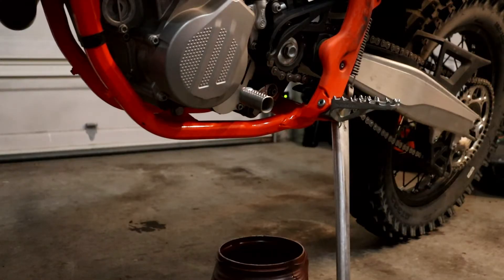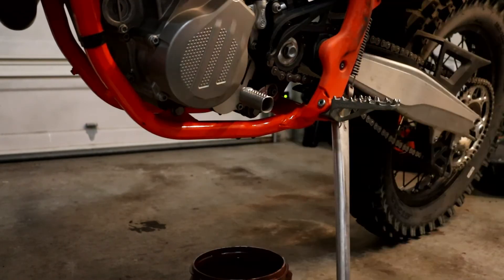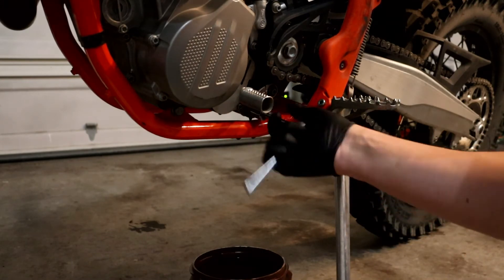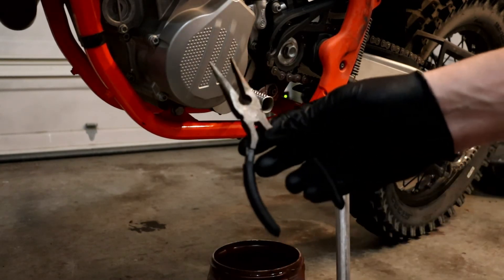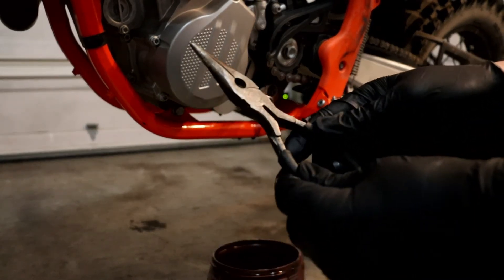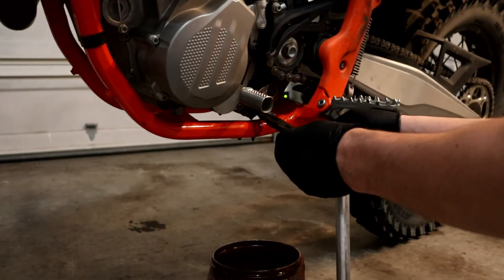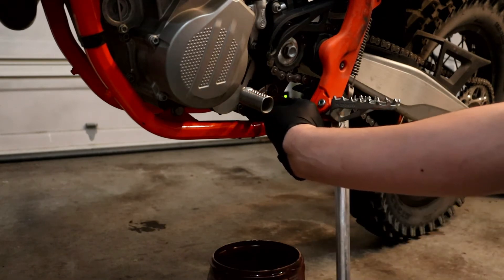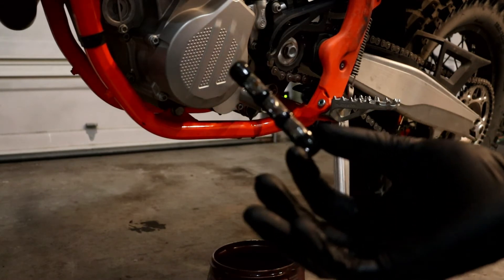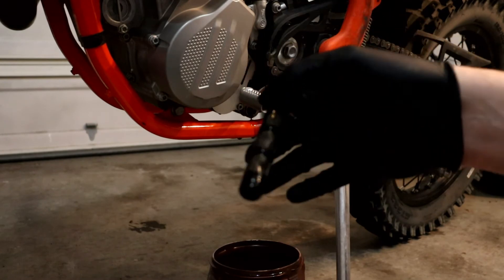Now you can take out oil plug number two with the short screen on the bottom of the engine. Take out oil plug number three — this one will also have an O-ring and a larger filter screen. I use a pair of needle nose pliers to go in there, open up, and remove the larger filter; just be careful. The larger oil filter will have an O-ring on both sides. Check for any metal particles left on the screen.